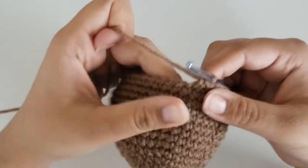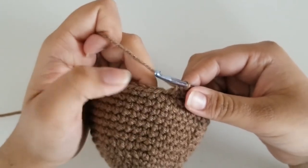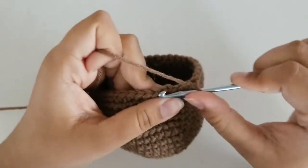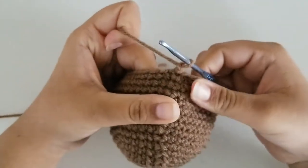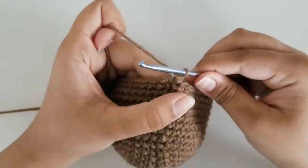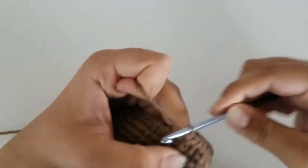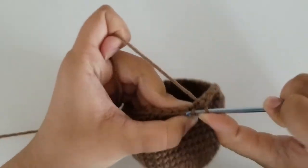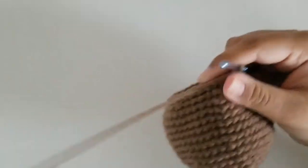The repeat pattern for round 16 is 5 single crochets and a decrease all the way around until you get to the very end. At the end, you should have a total of 36 stitches. I'm here at the end of round 16 with 36 stitches. Slip stitch and chain 1. For round 17, our repeat pattern is 4 single crochets and a decrease all the way around. At the end, you should have a total of 30 stitches.